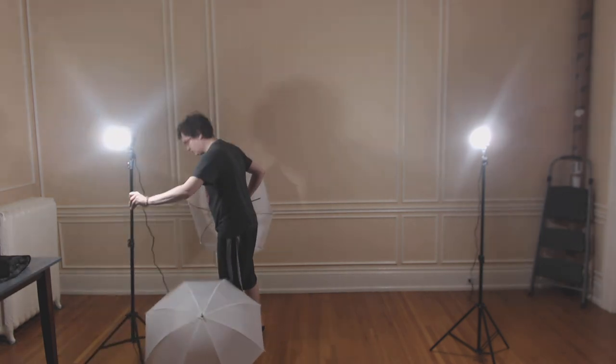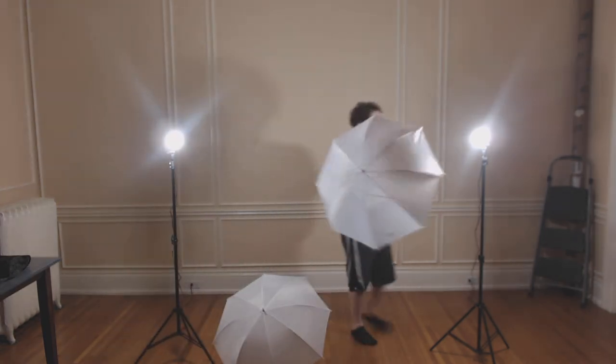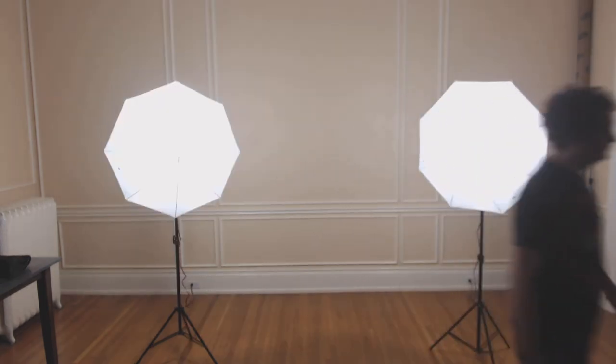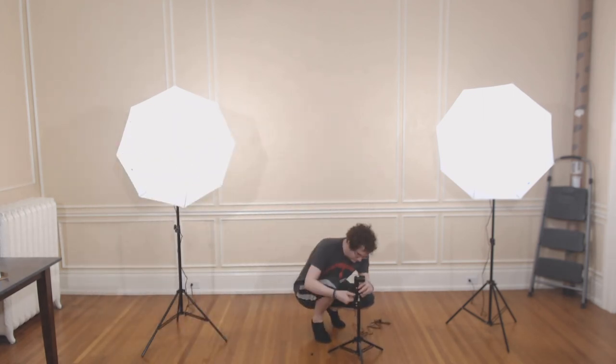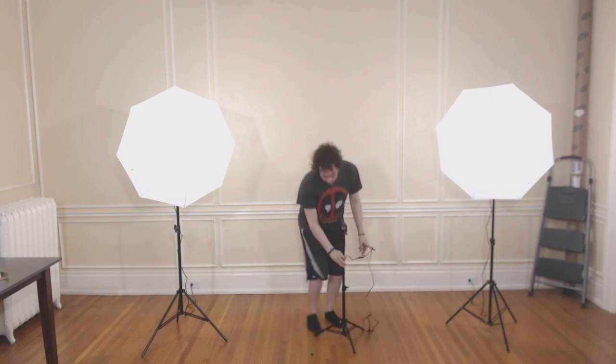I'm turning the lights towards the camera so you can see the brightness firsthand. Now I'm putting together the third light stand — the mini one — with the hot shoe adapter and the light bulb in, so you can see the entire set all lit up.